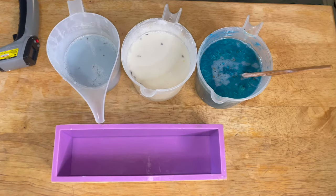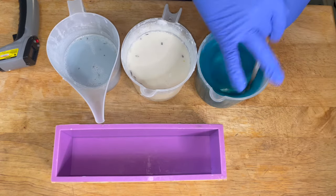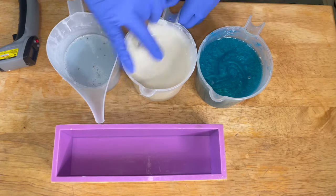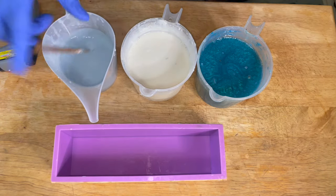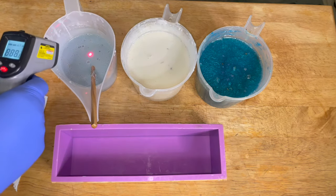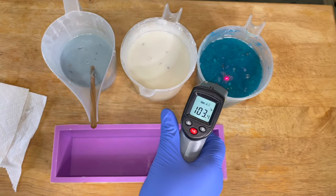I am starting out with my melt and pour soap already melted. I am using a clear aloe base and a white shea butter base. The clear aloe is in the picture to the right, and the other two pictures have the shea butter melt and pour base. Right now I'm going to measure the temperature — they're all around 103 to 106.